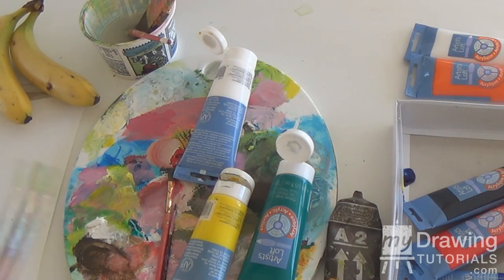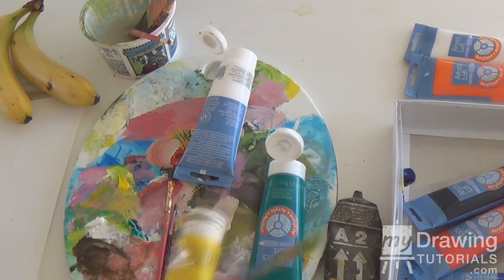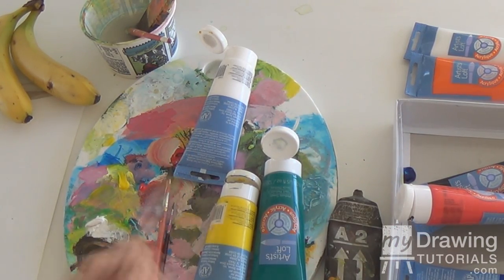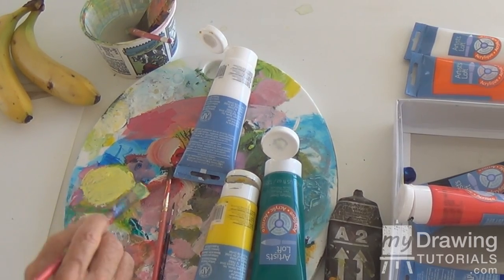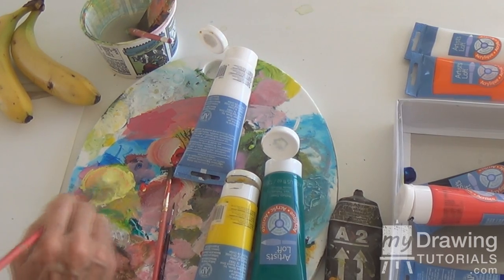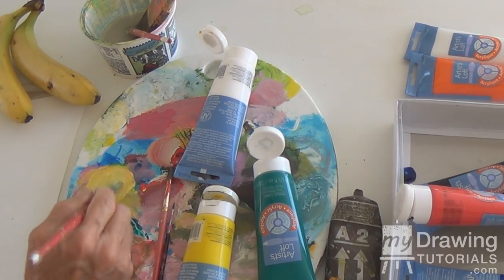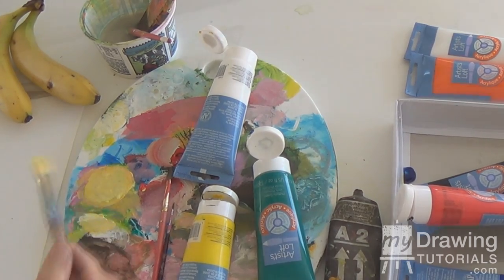We're going to go back for some fresh yellow, and a hint of red in it to make it warmer. Using the tip of the brush into the red just to warm it up. We need more yellow — so we've put some more yellow in there. Now we've got a banana color — right on the banana.